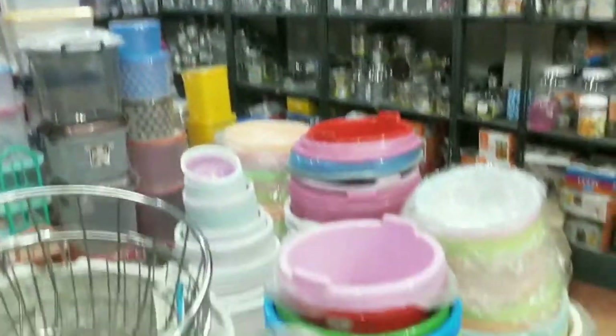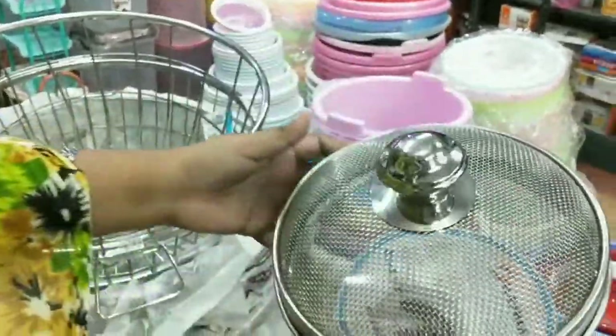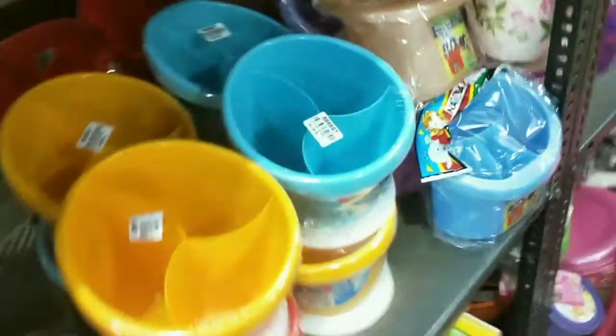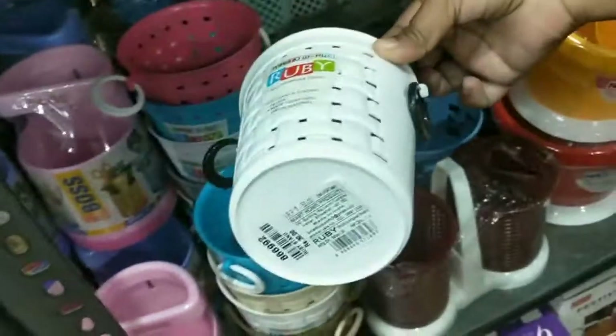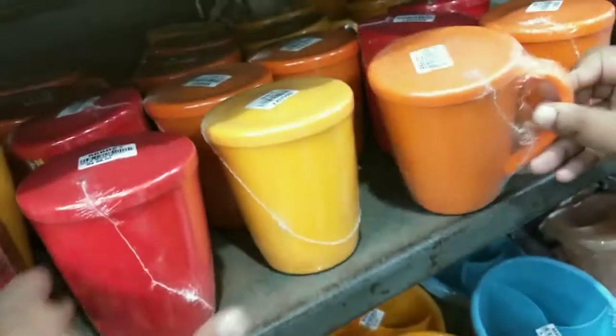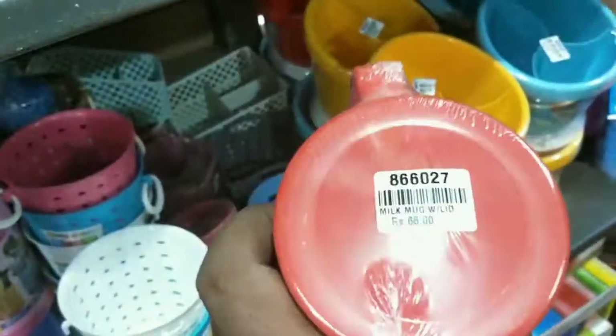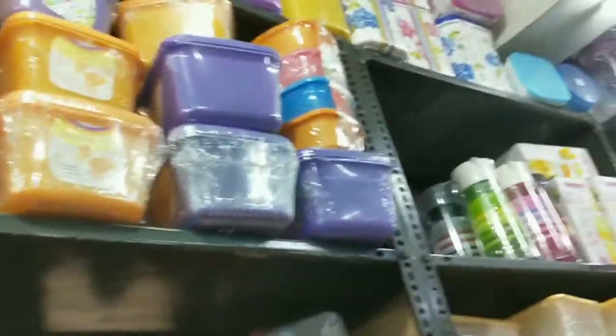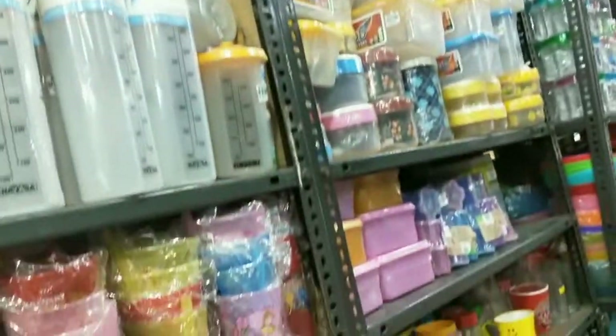The price is 56 rupees. Look at the price — if you don't buy the fruits, the price is going to be added. This is a spoon holder, the rate is 30 rupees. If we add anything to this, we can put it in 3 bottles. This rate is 66 rupees. This is the color of oil bottles.